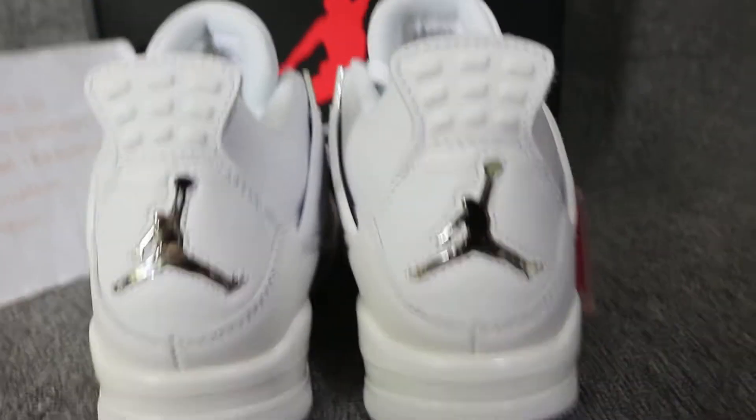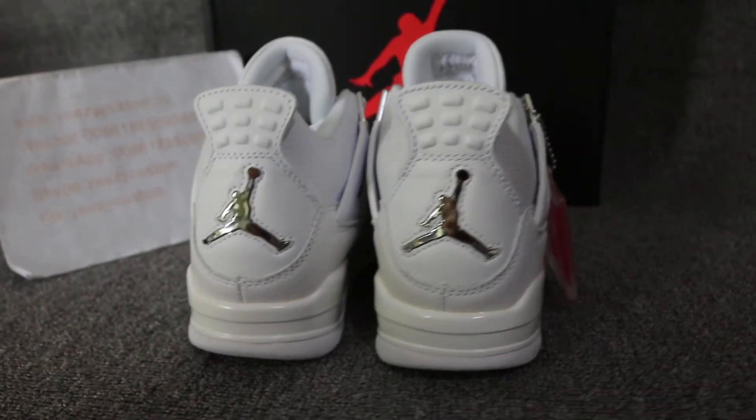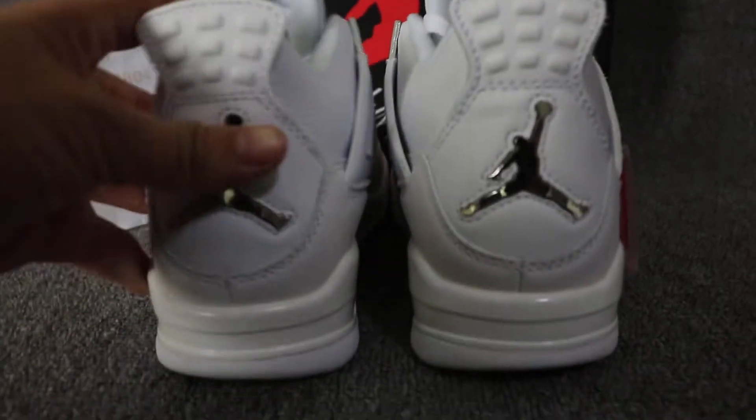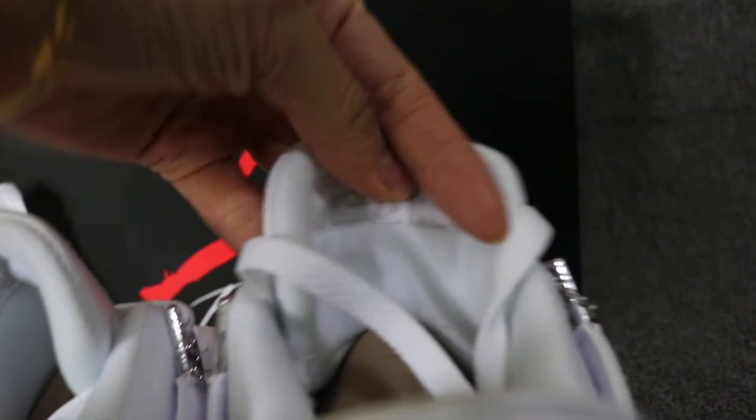Turn to the back. Both sides back, we got the silver Jumpman. Shiny Jumpman. Both sides back. The inner toe, we got the Air Jordan.